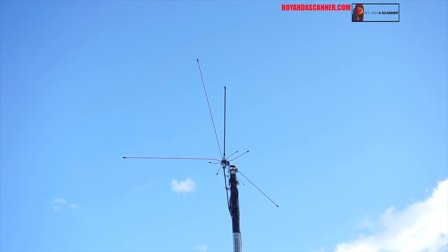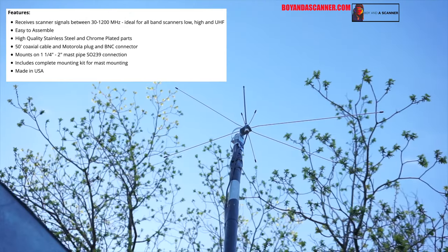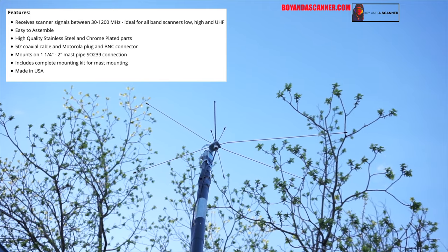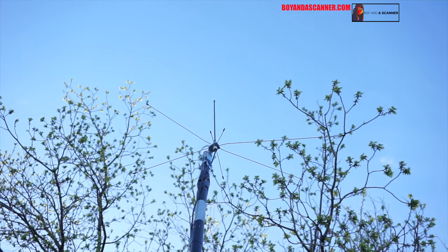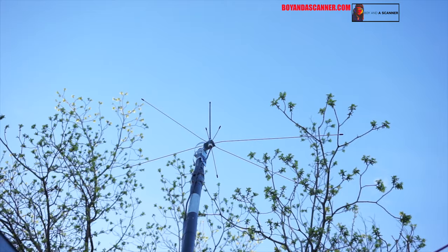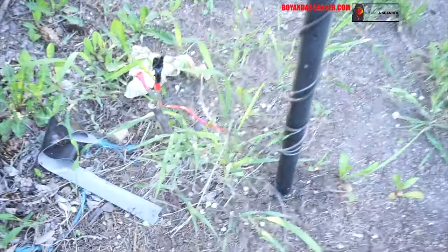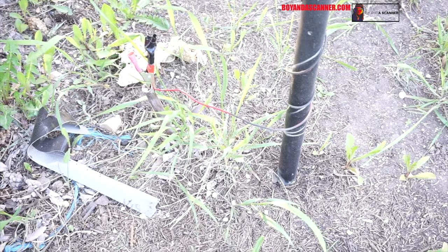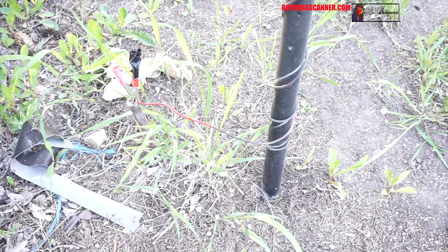Here's the Procom Spider scanner antenna — I'll put some specs on screen. Here's an angle from below. If you guys want me to pull this antenna down I will go ahead and do that to show you what it looks like and how to put it together. It's about 15 feet high on this metal pole and I have the pole grounded as well. Let's head inside and listen to the audio quality.